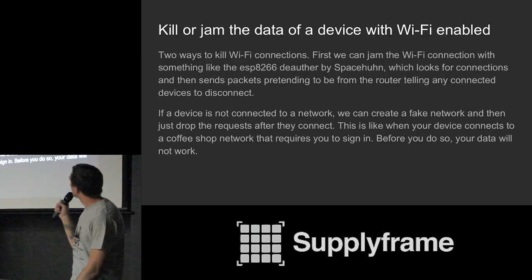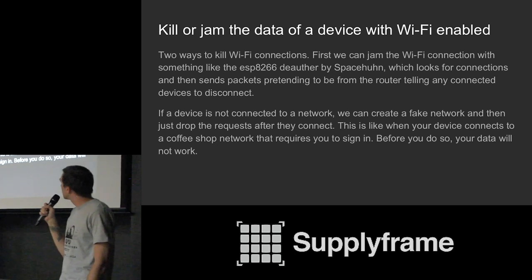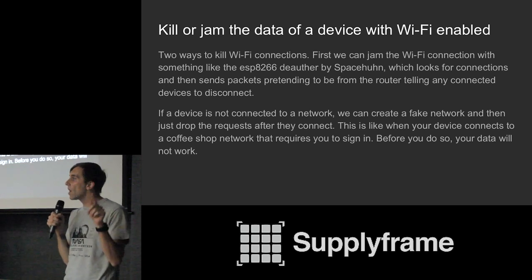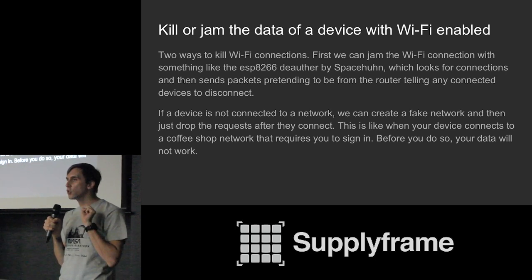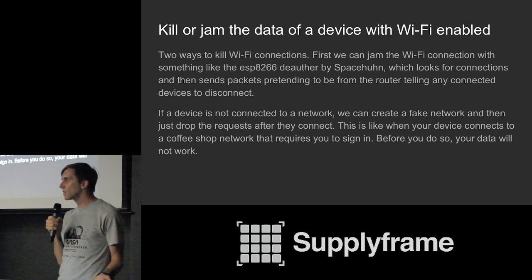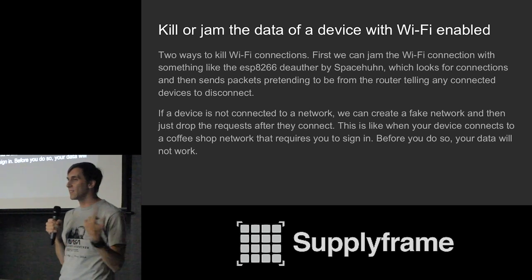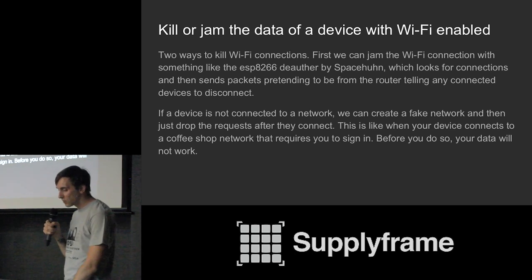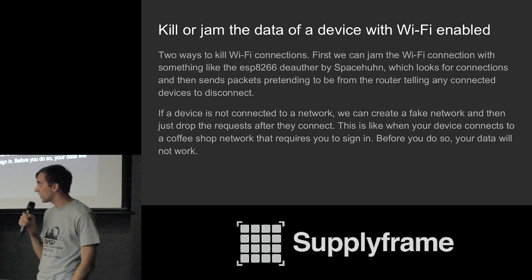We can kill or jam the data of a Wi-Fi-enabled device pretty easily. The two ways of doing so are: sending packets that disconnect the device from a network it's connected to, or if it's not connected, popping up a fake network that captures the phone and then just dropping all requests. If you've ever walked by a Starbucks and your phone connects to the Wi-Fi but you haven't signed into the portal so none of your stuff works — that does exactly that. The phone thinks it's connected and sends requests, but nothing gets through.